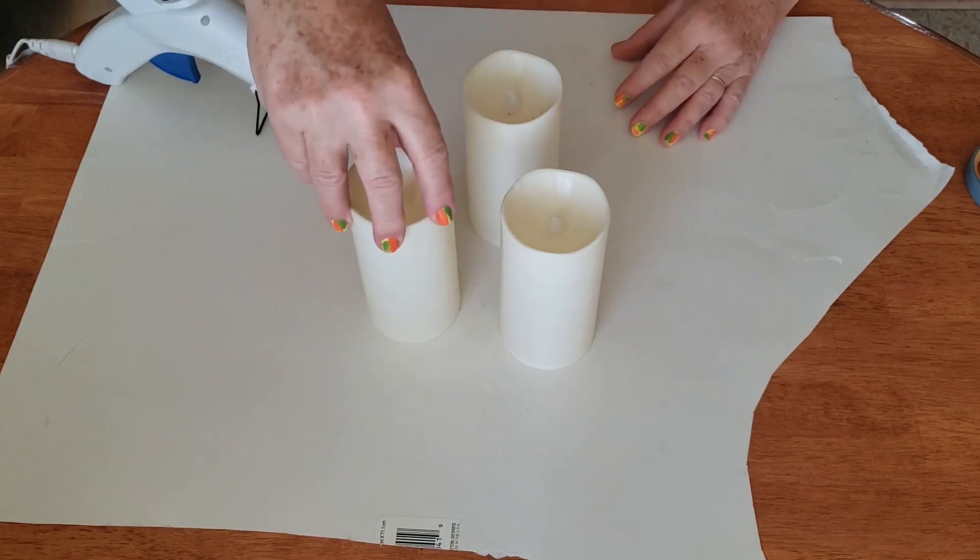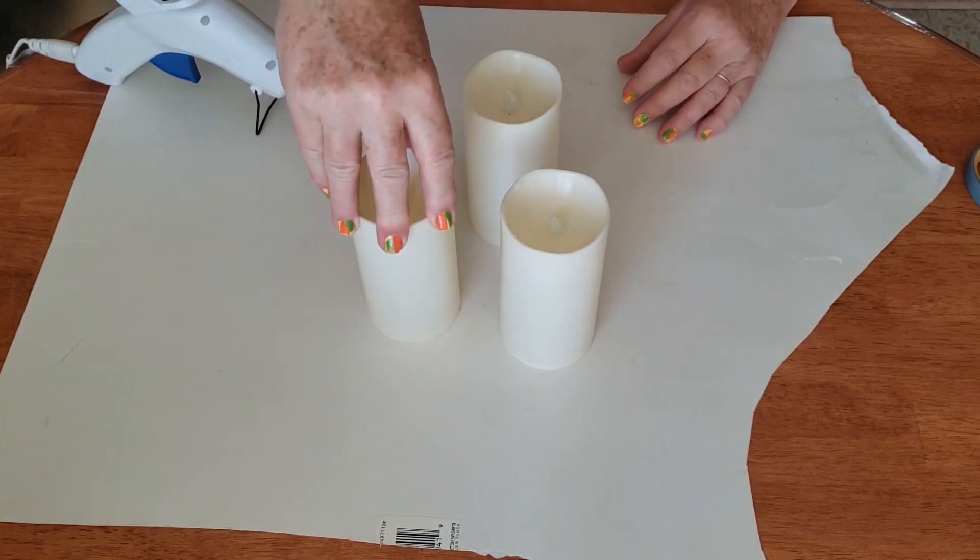Hi guys, today we're going to be making a fall flameless candle decoration.